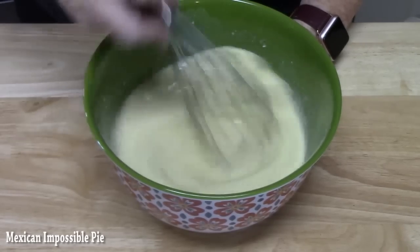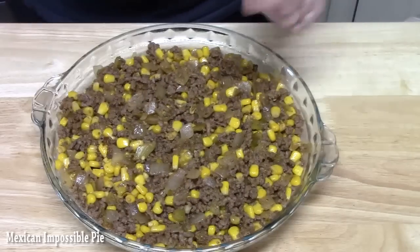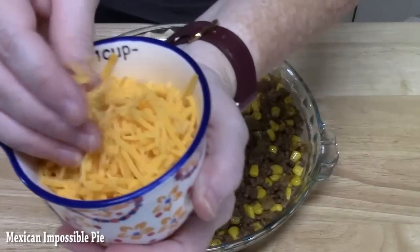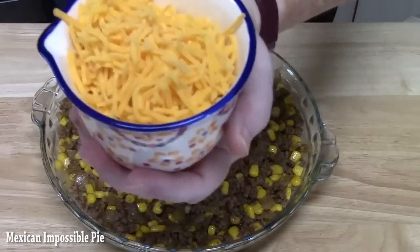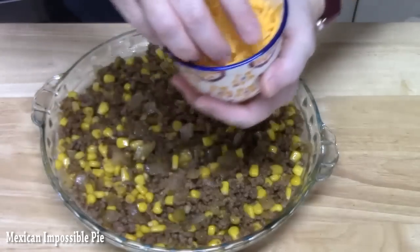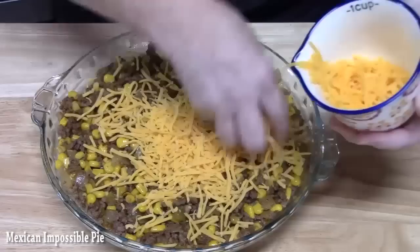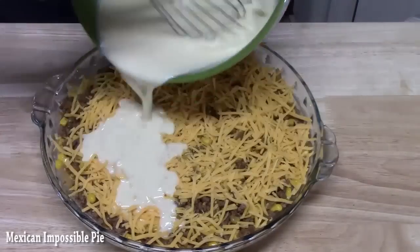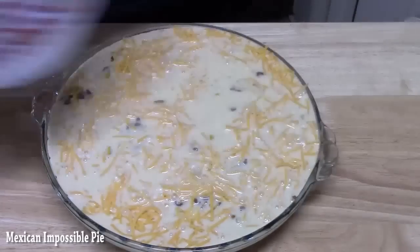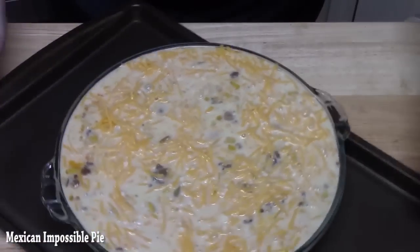Let's go ahead and bring our meat mixture back over here. We're going to take one cup of shredded cheese — I've got cheddar, but you can use a Mexican blend, Monterey Jack, whatever you want — and just cover the pie. Now we're going to take our bisquick mixture and pour it all on top. I'm going to place a sheet pan underneath to catch any drippings.